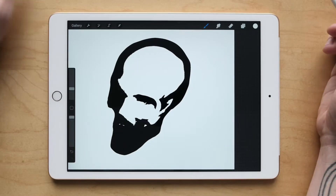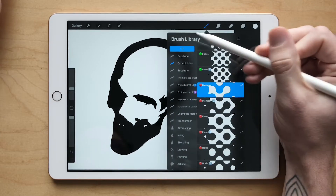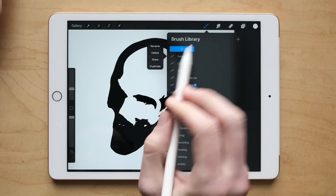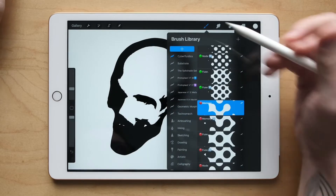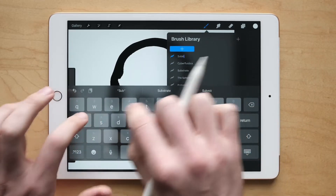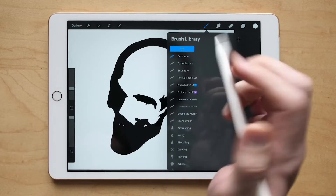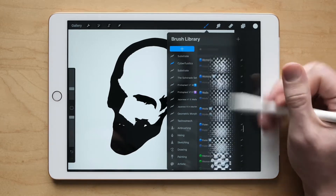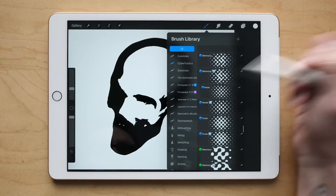To make your brushes ready to create substrate patterns, you're going to need to unpack them. Let's just go through this step by step. Make a new brush folder — we'll call this substrate. I already have one below there, but I want to show you how to make a new one. Go to your Cyberfluidics brushes and pick a brush that you want to make a pattern out of. I'm going to pick node.